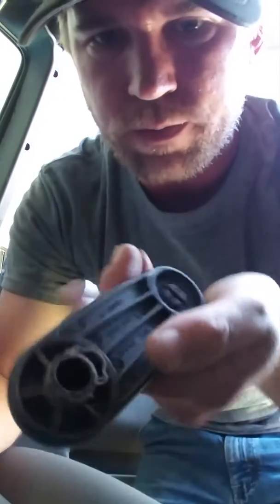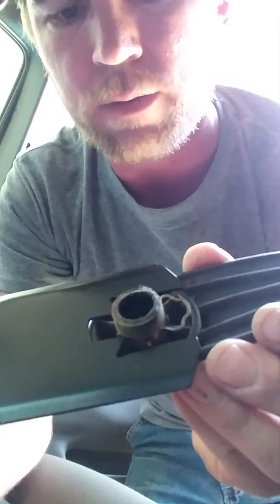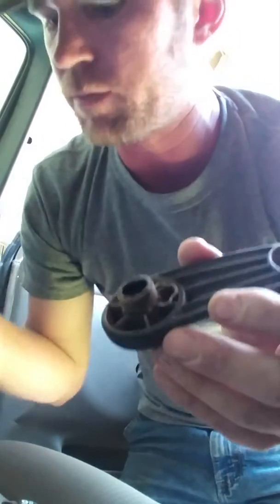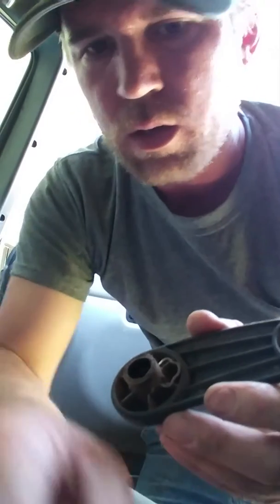All I did was clip like so. It slides on just like that, pushes it, goes right in there. Push that clip right up. Super simple. Go buy it. Spend the seven bucks. First time use — easy. Love it.